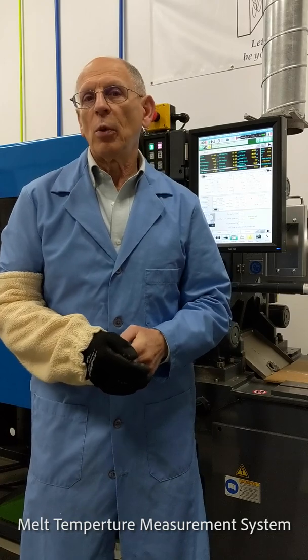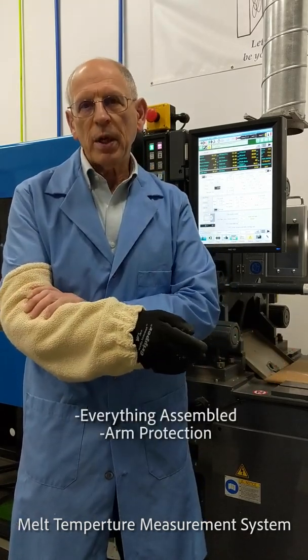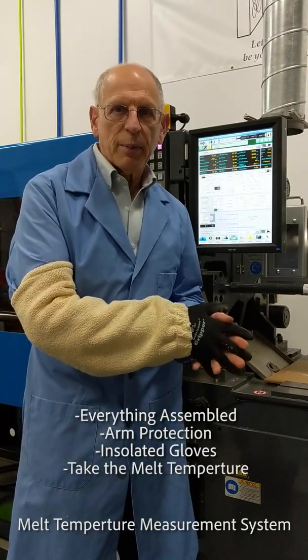Before you take the melt temperature, you want to make sure you get everything assembled. Make sure you've got arm protection, insulated gloves, and then you're going to take the melt temperature.